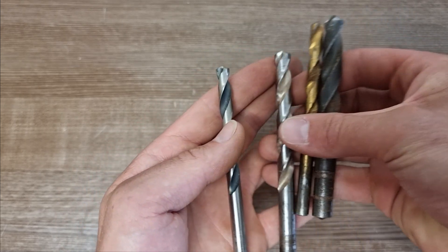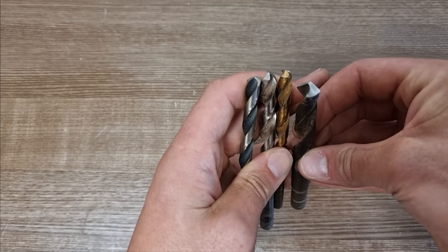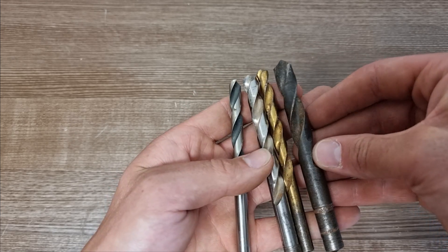So all these drill bits can be used on metal. They all look slightly different, but at the core of them is HSS steel.